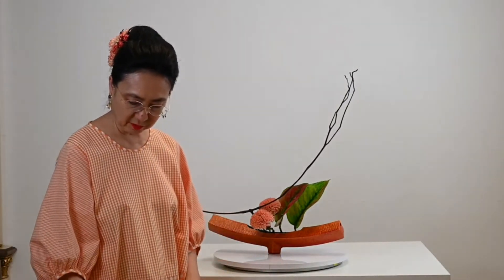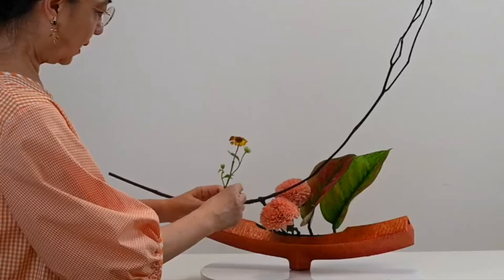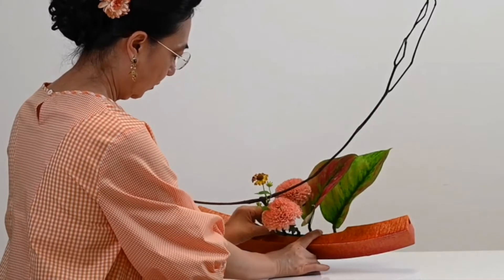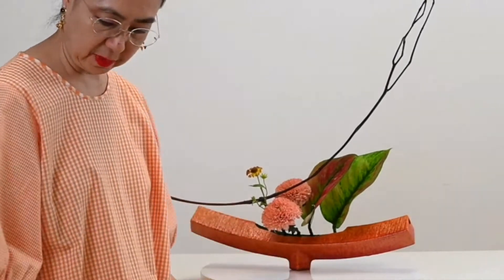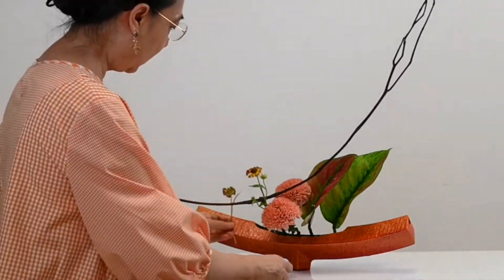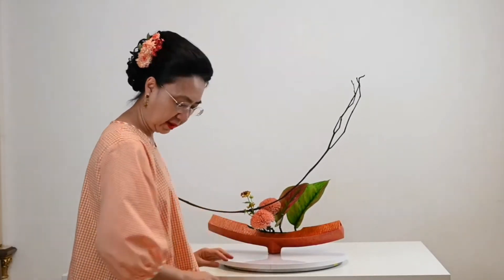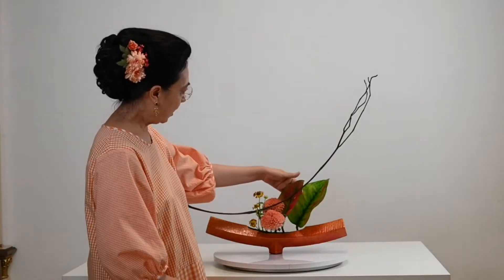And then I'm going to use these beautiful helenium flowers. They look tall and facing forward. Now I'm using several helenium flowers over here. This is to simultaneously cover the stem's extension, so one leaf faces the front while another faces the back.